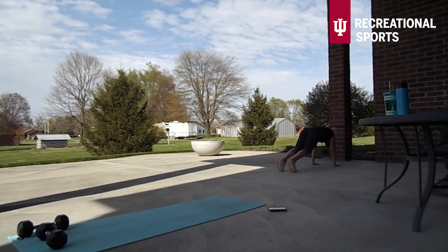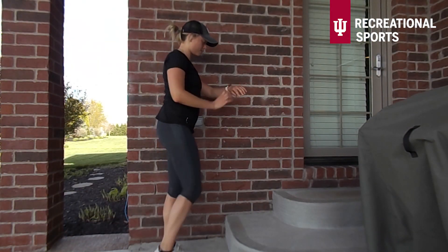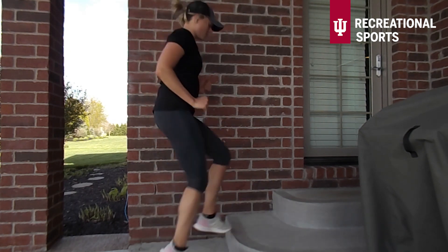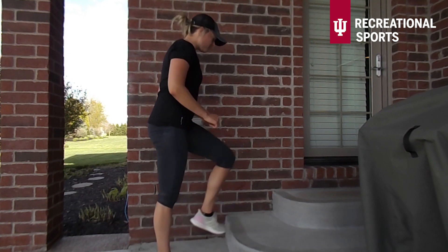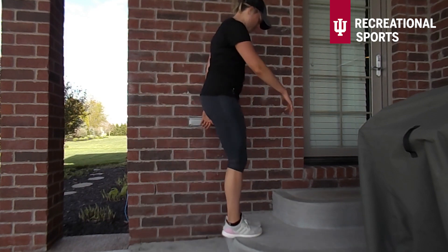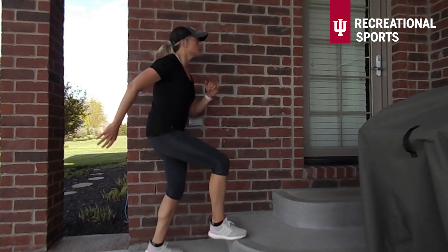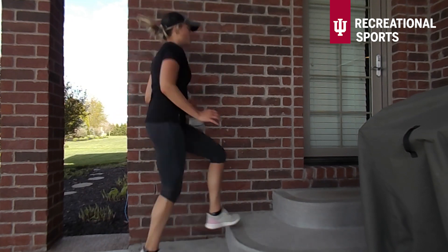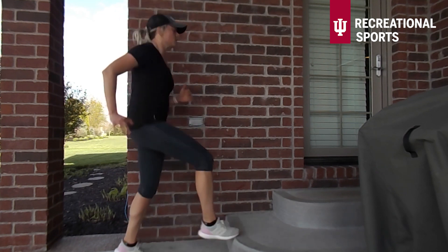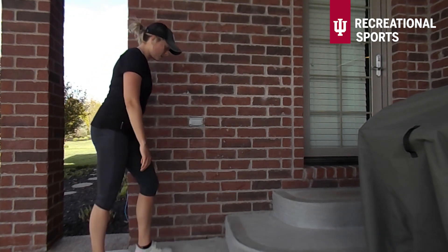Three, two, and one — good job! To finish up we've got a super fun stair set. 30 seconds of toe taps to start out — if you guys don't have stairs you can totally do this without them. You can slow these down a little bit for a lower intensity option, or we can totally just take some step ups here. The focus is just to get the heart rate up.